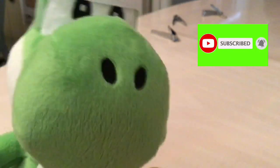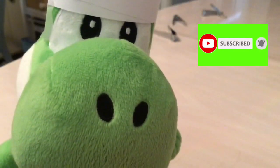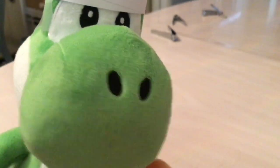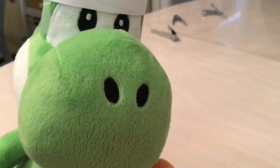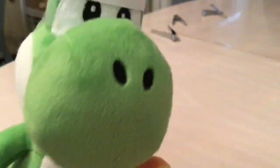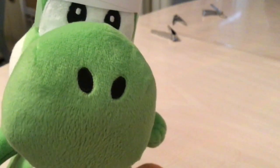Hey guys, Yoshi here. And if you enjoyed this video, please like and subscribe. Also, check out my other videos and make sure that bell is turned on so you're notified when new videos come out. Sorry if there's popcorn in the background, but anyway — my cooking tutorials will be a series now, and I'm guessing there will be like five or six of them. Anyway, see you later. Bye.